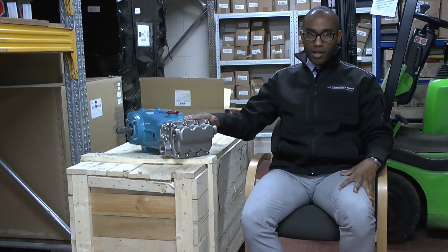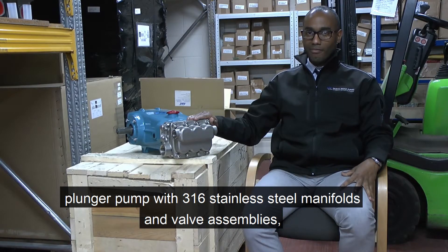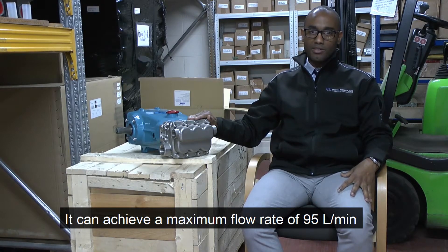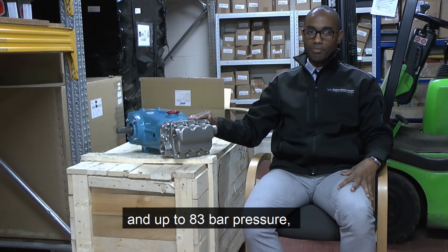We selected this plunger pump with 316 stainless steel manifolds and valve assemblies, solid ceramic plungers and NBR seals. This pump can achieve a maximum flow rate of 95 litres a minute and up to 83 bar in pressure.